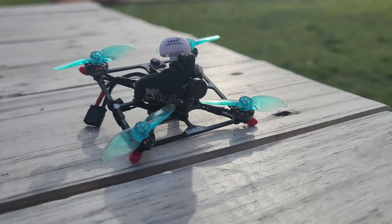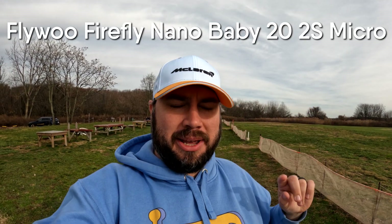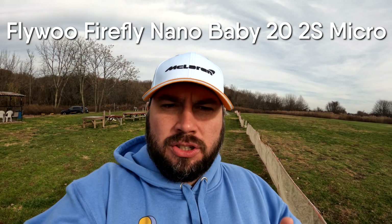Welcome back to another video. It may not be the most gorgeous day out here at Staten Island Airfield, but the weather is not terrible — it's warm, not windy, and my hands aren't turning red already. We're out here today to do another little review, this time of a micro quad — the Flywoo Nano Baby 22S, I think is its full name.